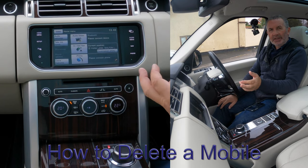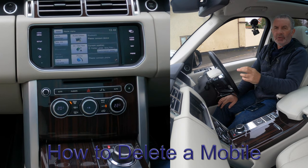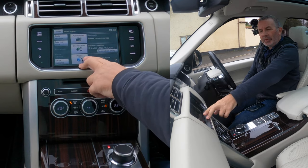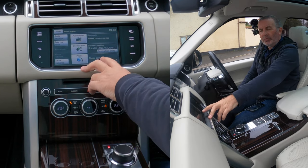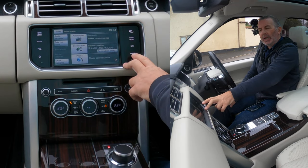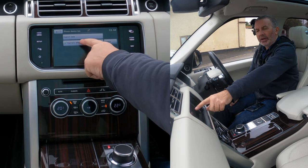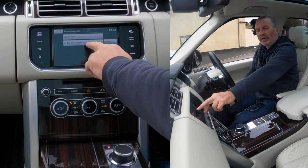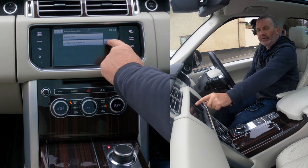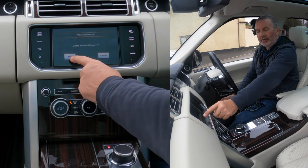I'll show you how to delete a mobile from the Bluetooth audio system in this 2015 Range Rover Vogue SE. On the menu screen it says 'phone — please connect' as there are no phones connected at the moment. If you click the phone button on the right, it shows Barry's iPhone 11 — it'll list any other phones in the menu too.